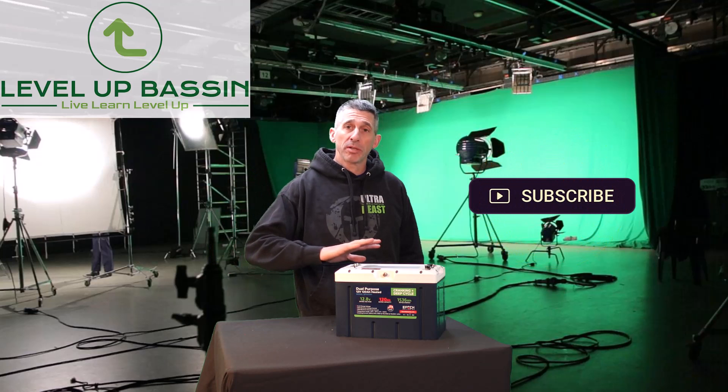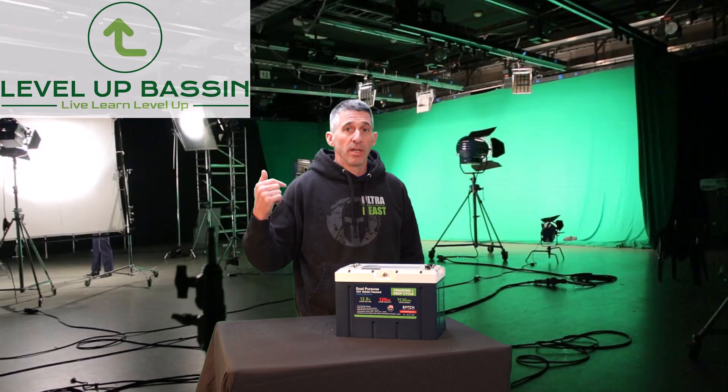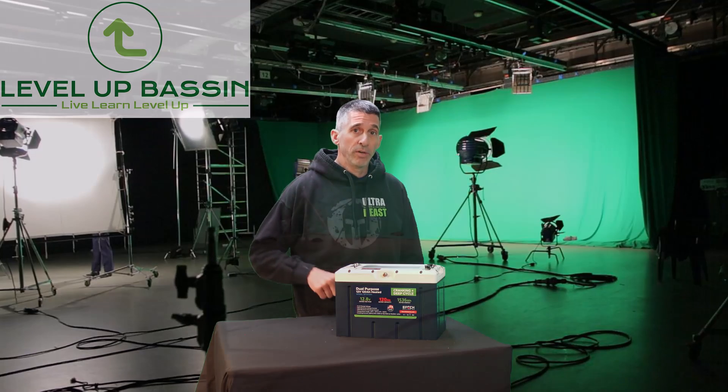Thanks for watching — it's Mitts from Level Up Bassin. Like, comment, and subscribe. If you have any questions, drop them in the comments and if I don't know the answers I'll find them. Looking forward to the season — I'll have this in the boat, doing more testing and getting you more videos. Have a great one, catch you later.